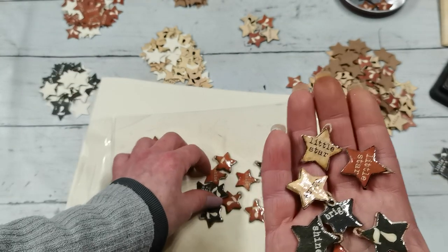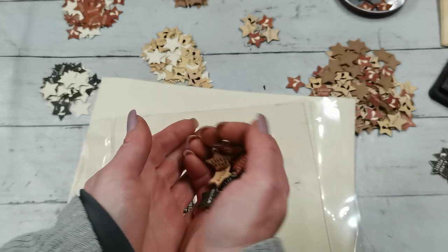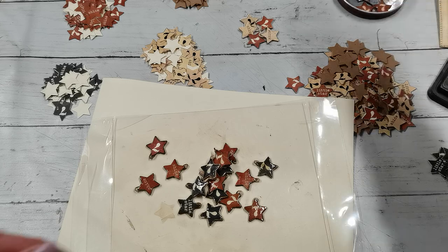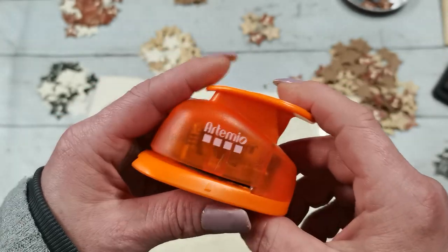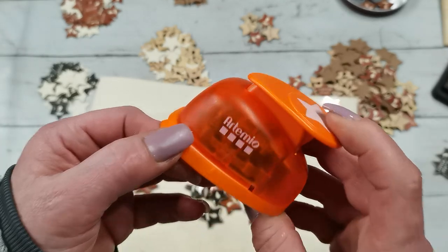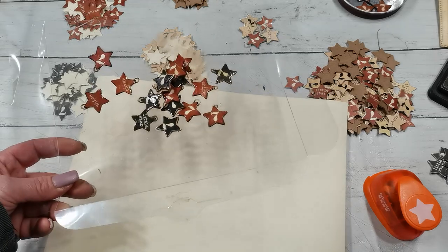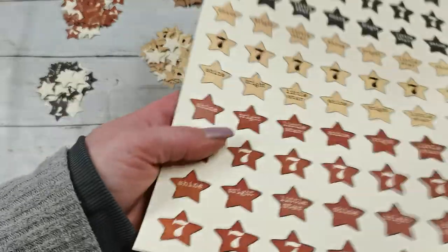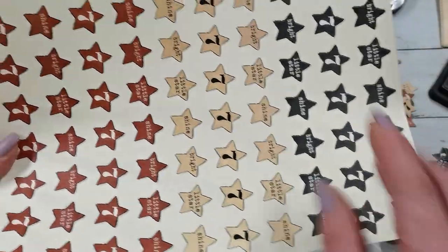I shared with them three different sheets with that star design, because I went through my drawer with paper punches and I found this beautiful paper punch from Artemio - I will link it down below for those who are interested. So I created a design for this Artemio paper punch and shared that with my Patreons. Then I made a picture on my Instagram, it was very well received, and I've been asked to do a tutorial.